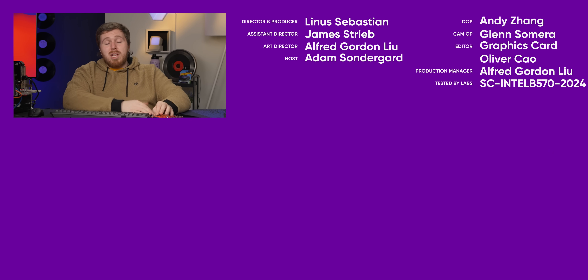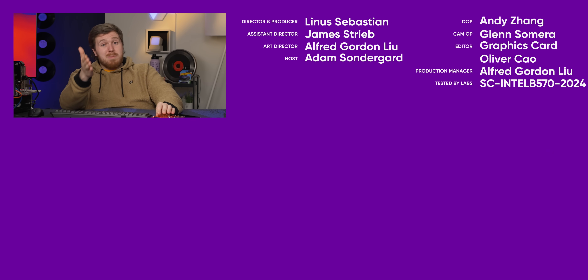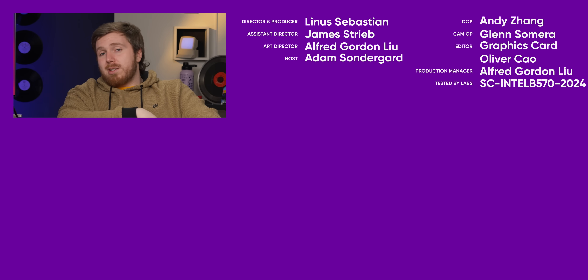Thank you for watching Short Circuit. If you liked this video, check out the live stream where we try out a ton of different games — we'll probably play Marvel Rivals — or take a look at another GPU we've covered on this channel.